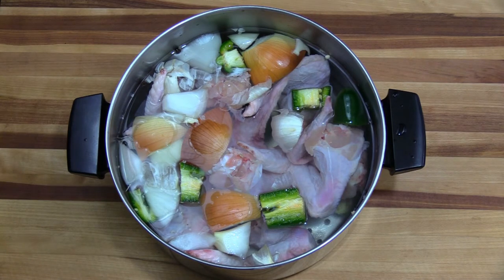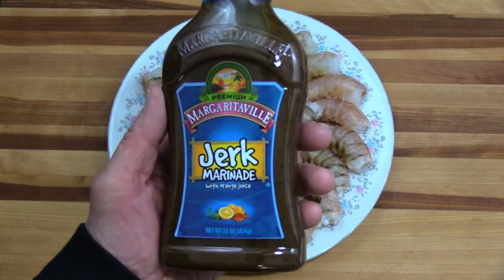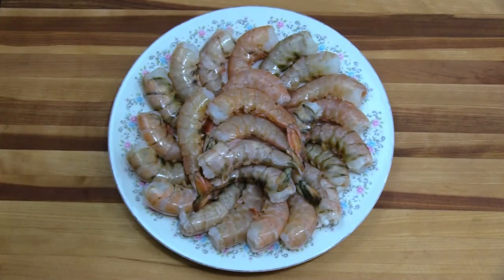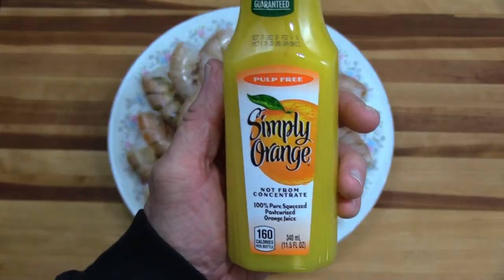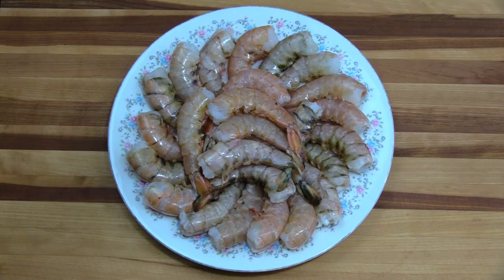Here is the second half of our cook for the pit barrel cooker today — these are big jumbo shrimp, 13 to 16 count per pound. I've deveined them and cleaned them twice. I'm going to get them ready to put in the marinade, which is Margaritaville jerk marinade I got at my local grocery store.